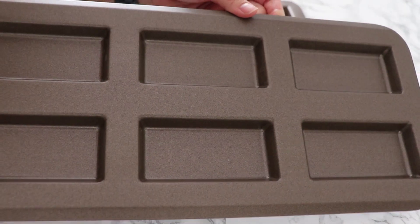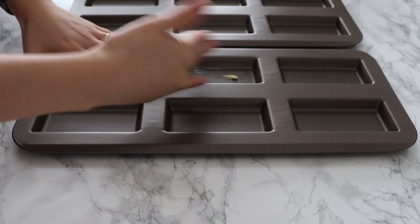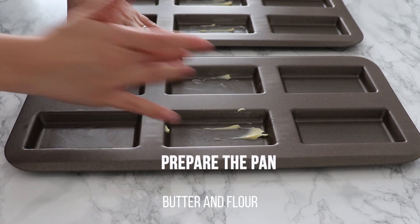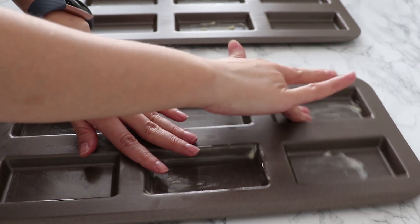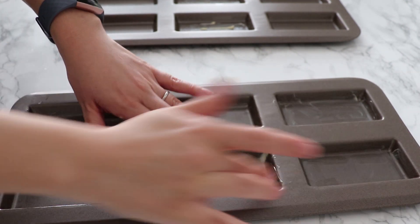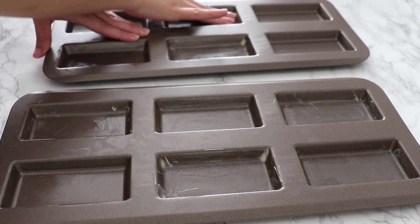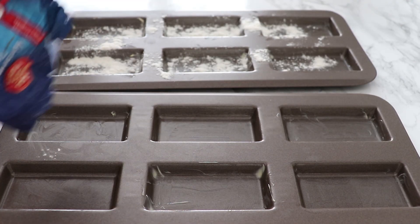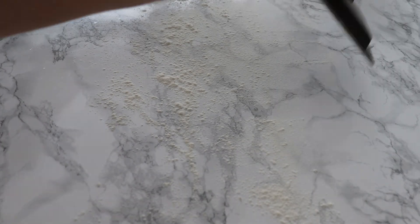In the meantime, let me talk about the pans. Traditionally, financiers are baked in a very shallow mold meant to resemble a bar of gold or an ingot. They can be hard to find, but if you have them I recommend using them. Otherwise, a muffin tin or cupcake pan works just as well. I have metal pans here, so I need to butter and flour them to ensure the financiers come out without issues after baking.